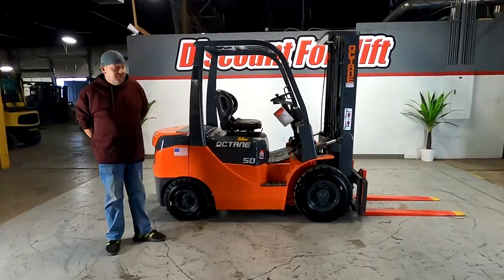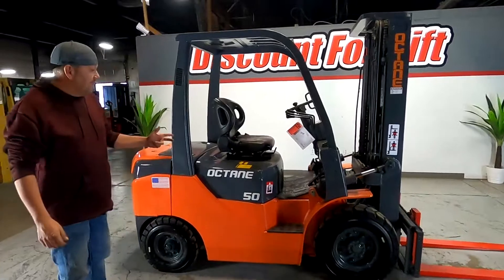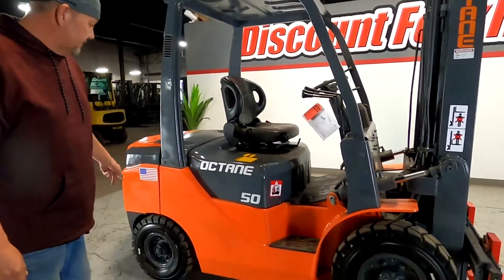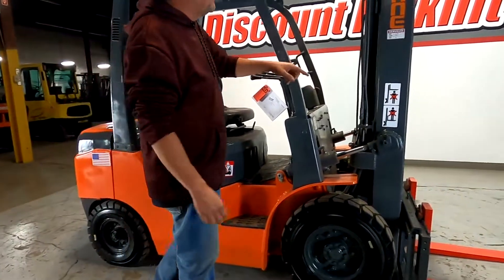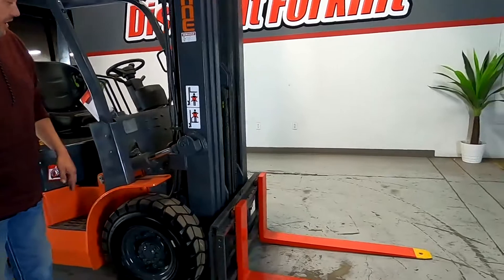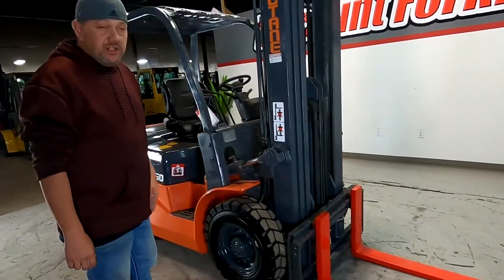Hey guys, I'd like to introduce you to this 2014 Octane 5,000 pound capacity forklift. You got your aeronautics grooved out real nice, you got the three-stage mast right here with your safety painted forks, side shift — very well equipped. I'm gonna jump in it and show you what you can do.